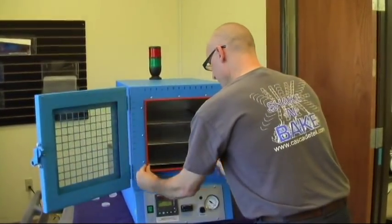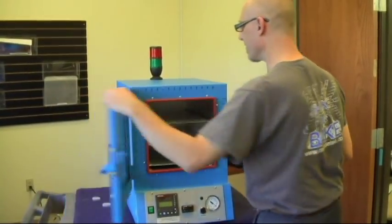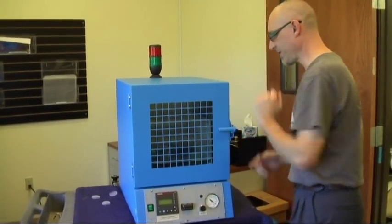Always make sure that your seal is fully installed.